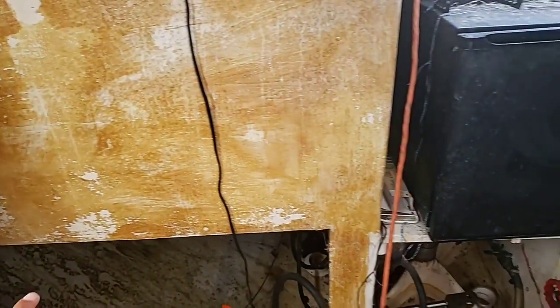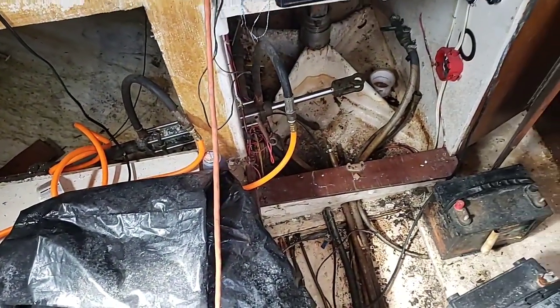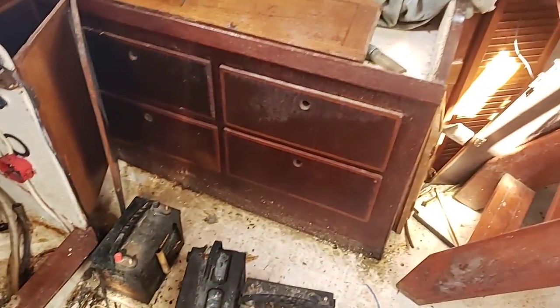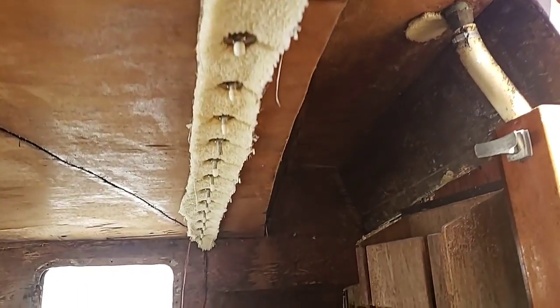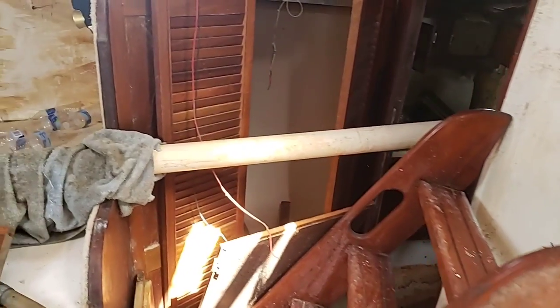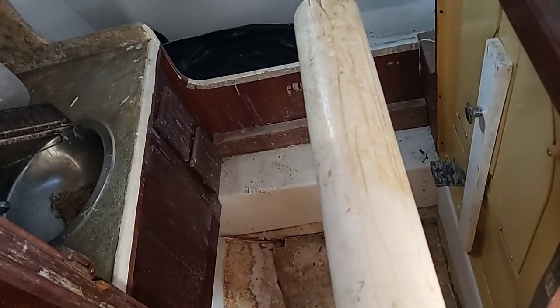I've got to keep it with access so I can still get into things like my steering for my rudder and all that. This room needs a whole lot of work but it's got a whole lot of potential. They had carpet up here before, which is horrible - I don't know why anybody in their right mind would use carpet on a boat. It's just a bad idea. I haven't really shown in here very much, but the toilet actually comes down.